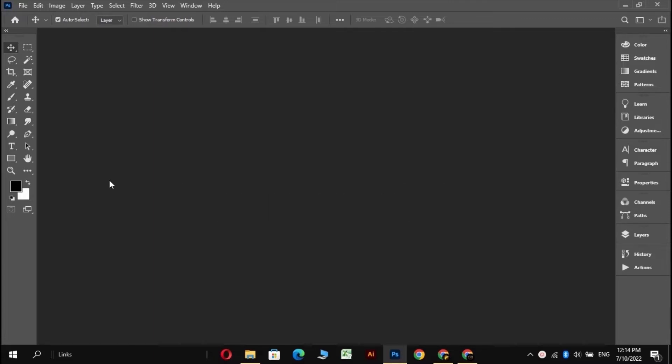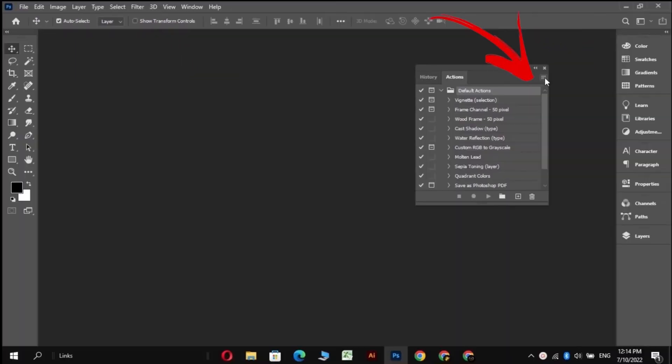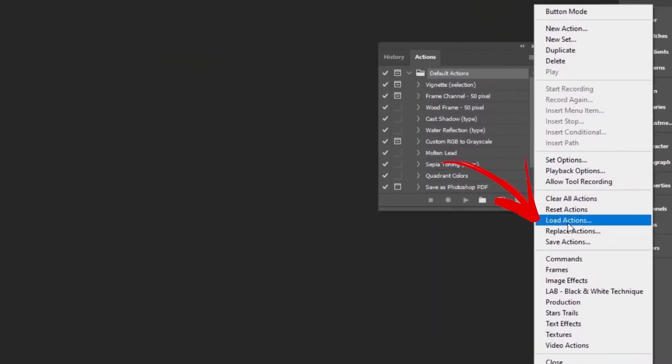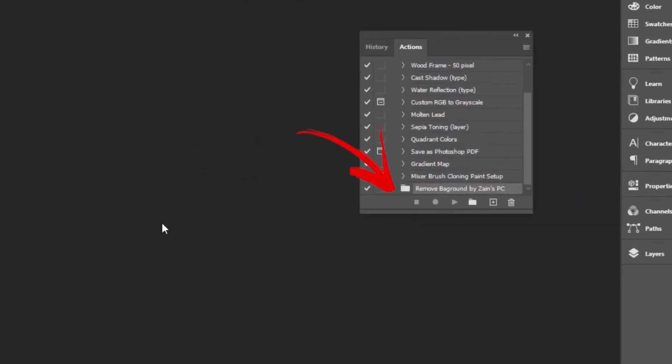Download it from the description and come to your Photoshop. From Windows, select Actions. Click on these 3 lines and load action. Now select your downloaded action and you are done. That's how you can load your actions in Photoshop. And let's check how this action works.